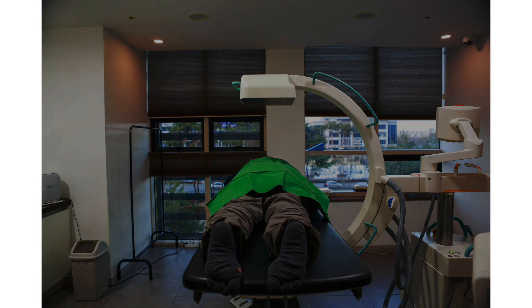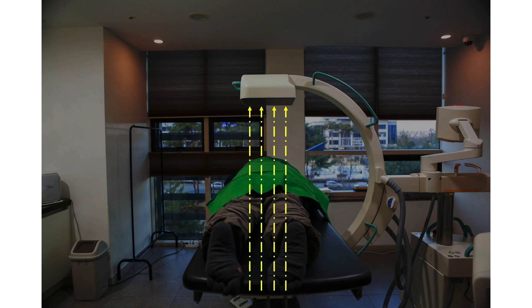Let me explain in more detail. The C-Arm is in AP view. This is the X-ray beam. The diverging yellow lines are the scattered radiation from the patient's body. If I put the lead curtain under the table, it cannot block the scattered radiation from the body.